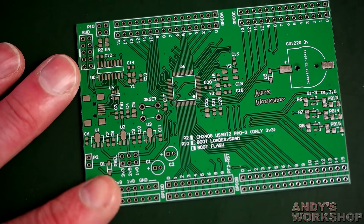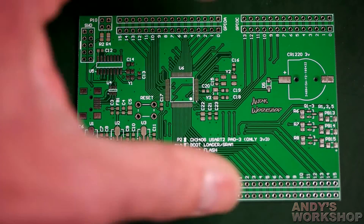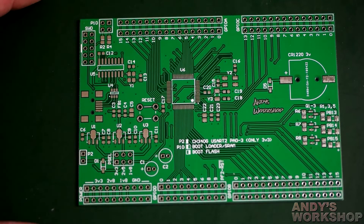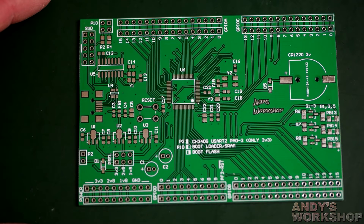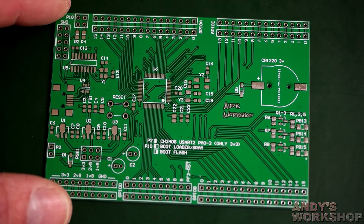I think we've gone over the board enough. It's just a development board that breaks out everything to pin headers and is designed to fit on breadboards. Next I'll build this board and do a building and testing video. I'll sign off now and we'll continue in the next video.